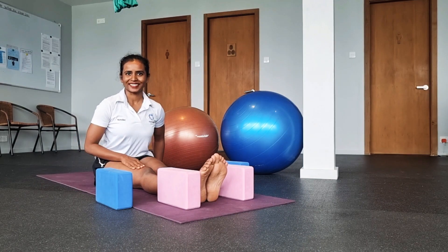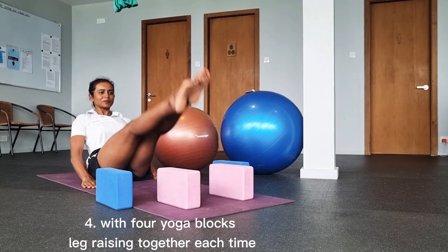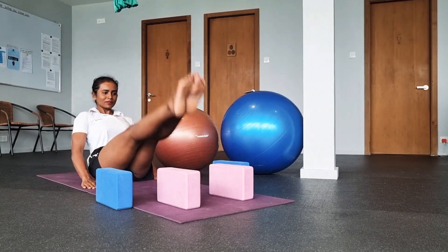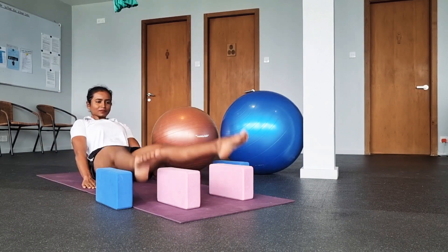One more variation. Activate your core. Try to keep your spine straight. Don't hunch your back. Open your heart.